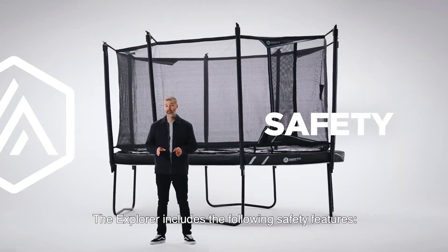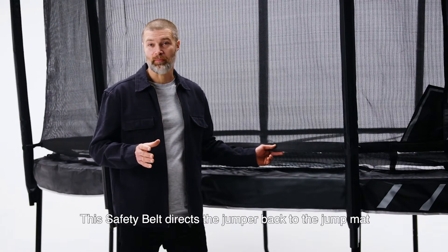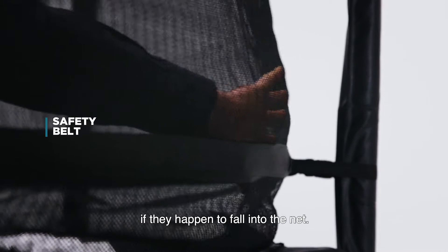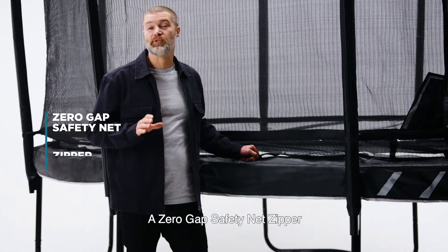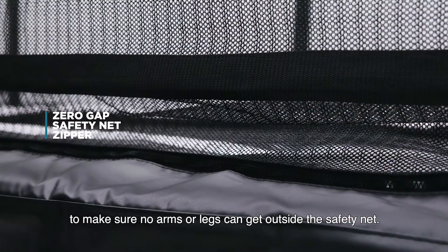The Explorer includes the following safety features. This safety belt directs the jumper back to the jump mat if they happen to fall into the net. A zero-gap safety net zipper to make sure no arms or legs can get outside of the safety net.